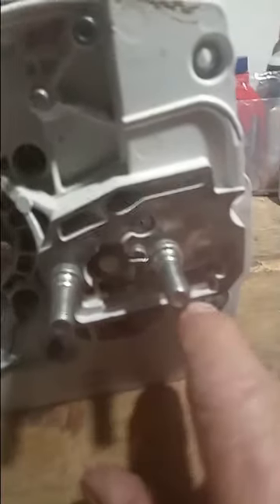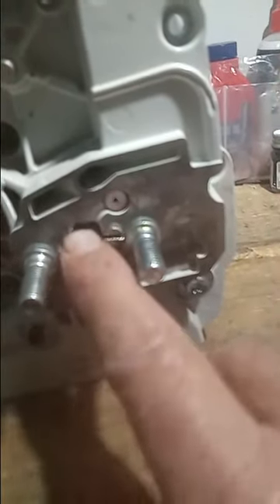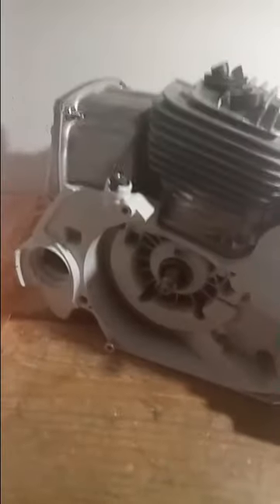Still need to put the oil pump in. The bar and chain tensioner is exactly the same as the 660, and all the internals from the 660 — the slide plate — will fit. I'm just figuring these things out while building this saw, but yeah, this is my 661 build.